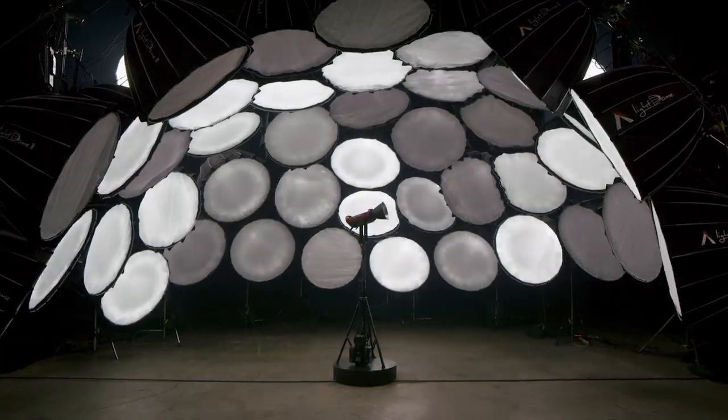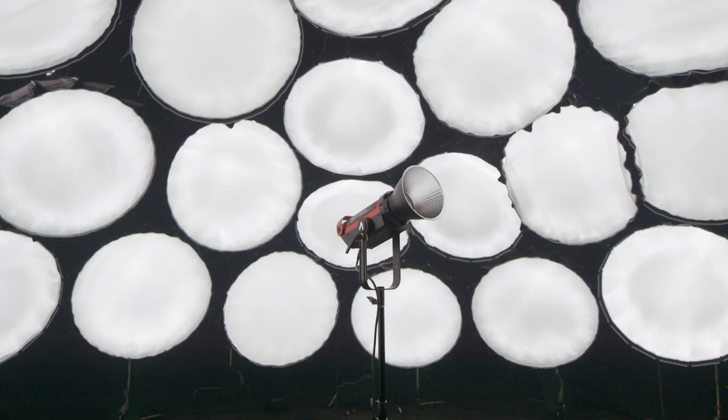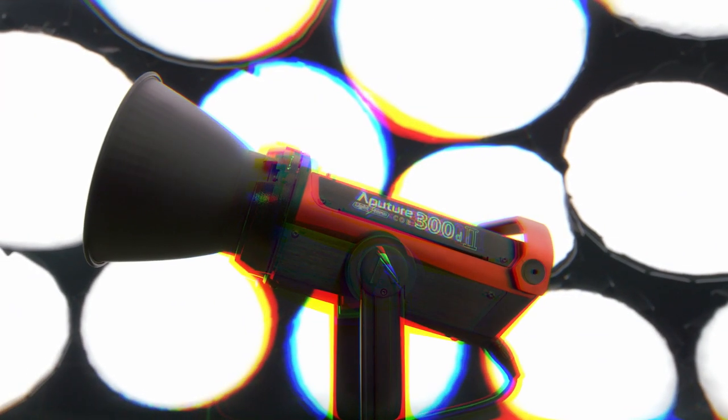At Aperture, our goal is to redefine lighting, redefine filmmaking, and redefine brightness. Introducing the 300D Mark II.